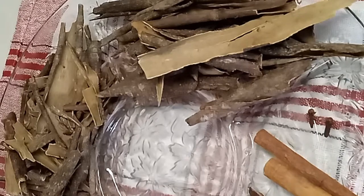Hey guys, in today's video I'm going to be sharing with you how I make my Morbibar.